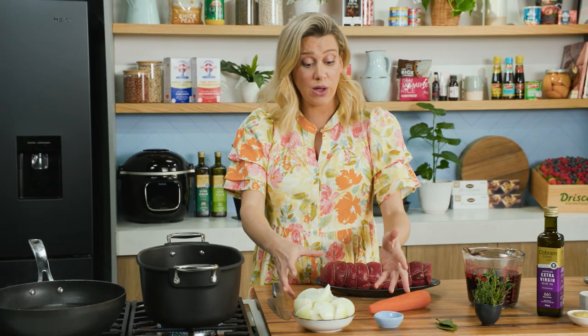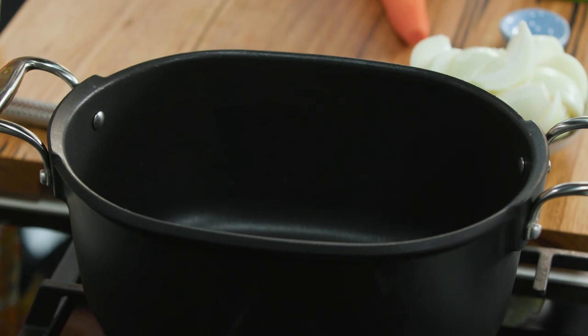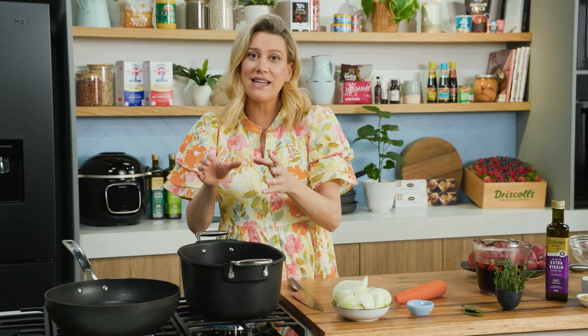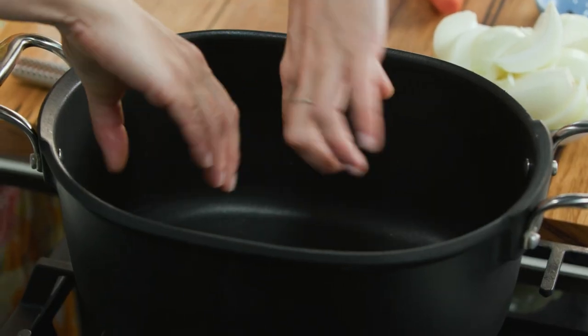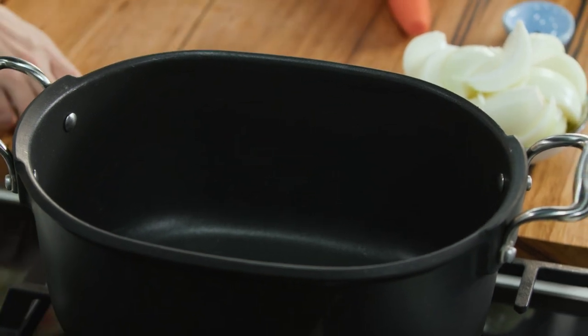So to start with, we need to pop the aromatics into the pot. I'm lucky I've got a nice oval pot that fits the fillet of beef just perfectly, but you can use any. And if you have to, you can cut the fillet of beef in half or just twist it so it fits perfectly in the base of your chosen pot.